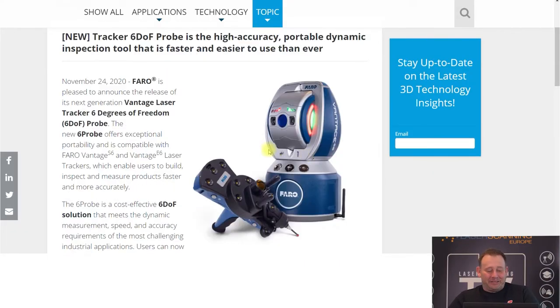So, we have hardware. In the hardware market, I think the biggest hardware announcement — the only one — is coming from Faro. They released now the 6DOF probe, which gives you 6 degrees of freedom in measurement. If you're not familiar with laser trackers: laser trackers are single point measurement systems that measure one point, very accurately over a long distance.